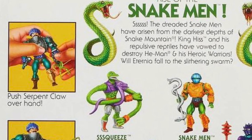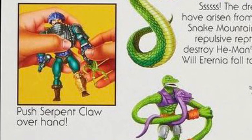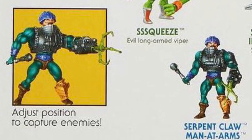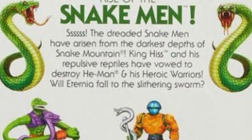On the instructions, we are told to push the Serpent Claw contraption over the existing hand — just push it on top of everything that's already there. The next picture tells you to adjust its position to capture your enemies. It does not seem like the Green Claw attachment is even removable. There doesn't seem to be all that much that you can do with this.